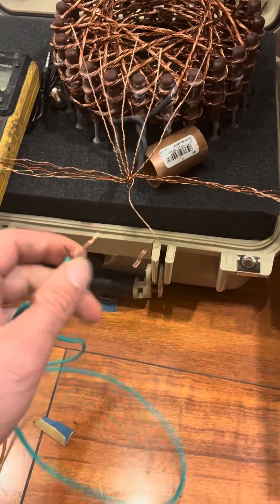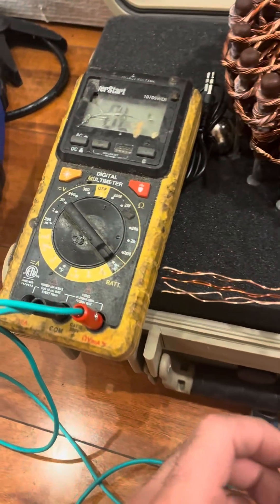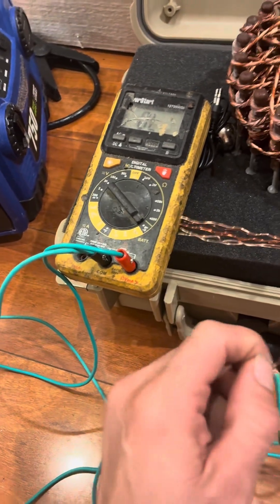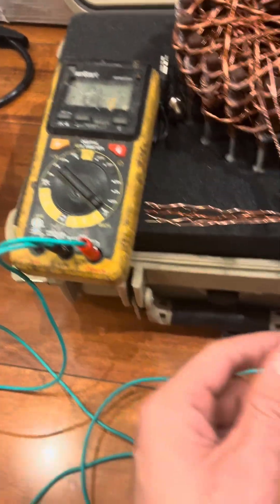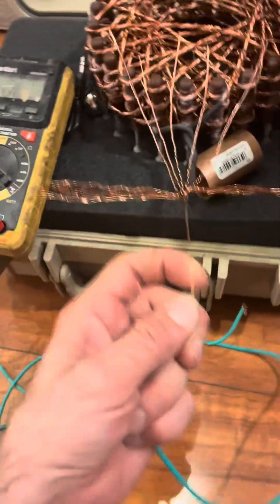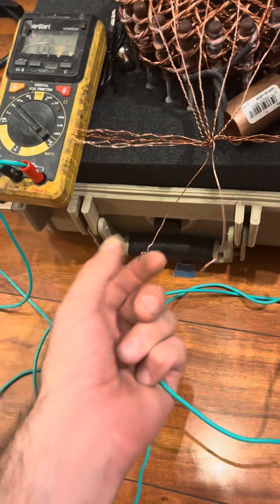I'm gonna take this off — might be a good idea to get some clamps in the future. This multimeter has done a solid six years of PEMF work. Look at this thing — it's gone through the wars. It's probably my most ancient item.